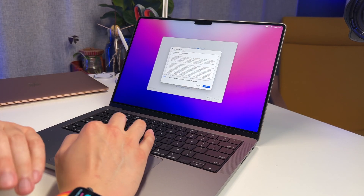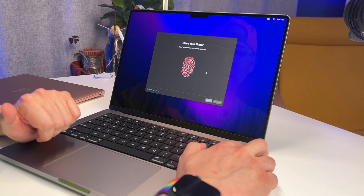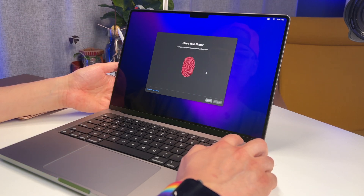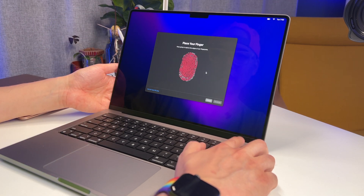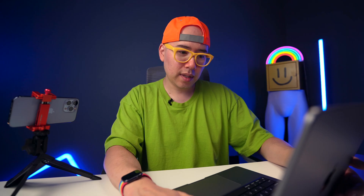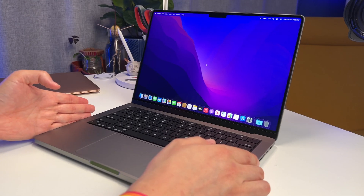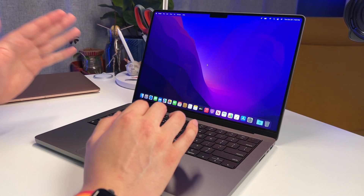Just going through the setup process here. I'm starting this computer as a fresh new computer — not taking settings from my previous computer. It's kind of a thing I like to do. So let's set up Touch ID. I'm just going to rest my index finger on here. It seems pretty fast and very responsive. That might be the fastest Touch ID I've ever done. We are officially in the MacBook Pro 14-inch.